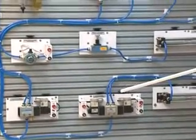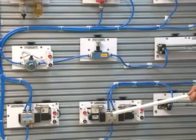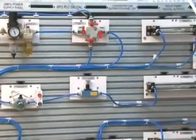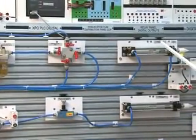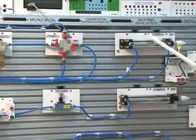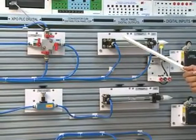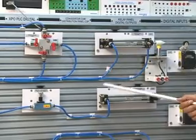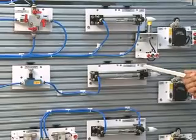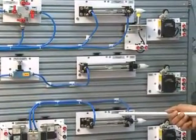This is a 5/2-way DC valve, 24 Volt, double solenoid valve. This trainer consists of three cylinders: two double acting cylinders and one single acting cylinder. C1 is a double acting cylinder. C2 is a single acting cylinder. C3 is a double acting cylinder.